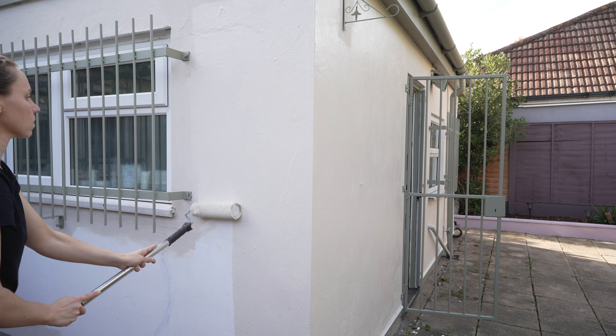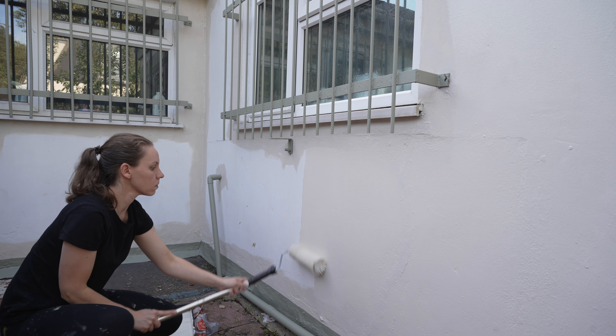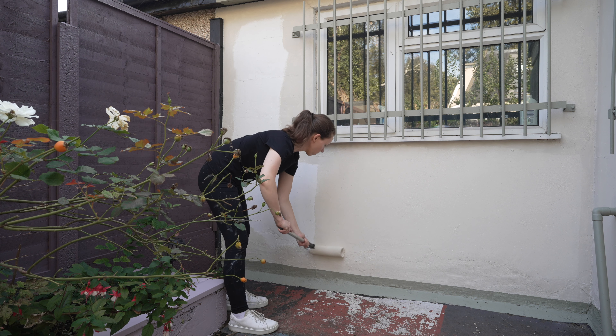I think it's similar to painting inside. First I'm going to power wash the whole thing because it's so dirty and there are spider webs everywhere. I have to do that first, and then once it's dried I can start painting.